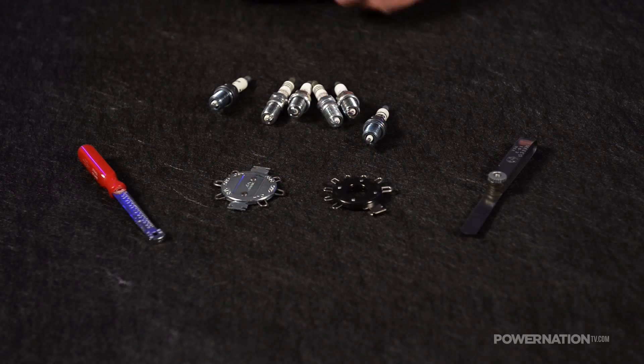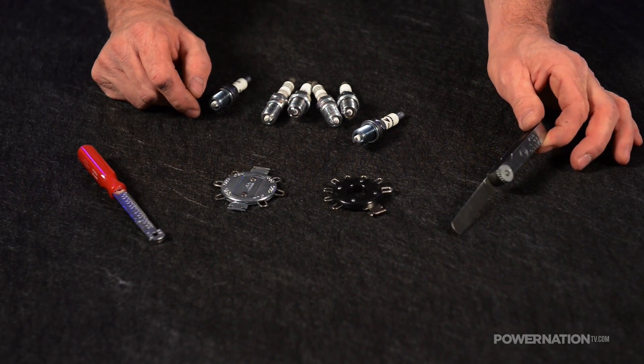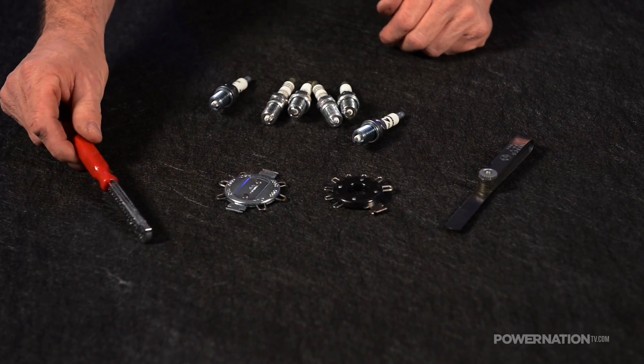Today we're going to talk spark plug gap. From your daily driver to a full-blown racing engine, spark plug gap is important, but the way that they're gapped is what I'm going to show you. Checking the gap is straightforward and there are several tools available to get the job done, from common feeler gauges to specialized wire style and even this tapered type.